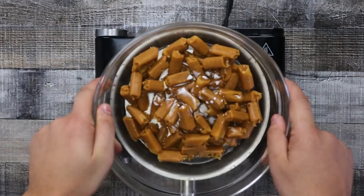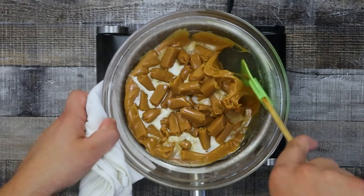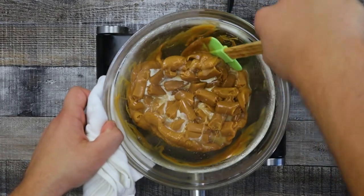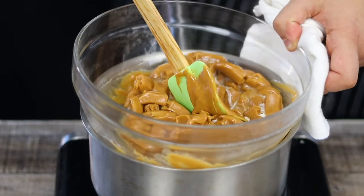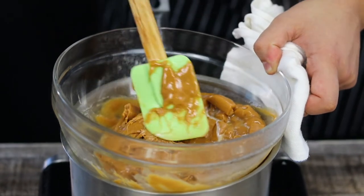Bring the pot with water to a simmer and place the bowl with candies over it. Make sure that the bottom of the bowl doesn't touch the water and melt the candies. It will take some time — approximately 15 to 20 minutes. Be patient.